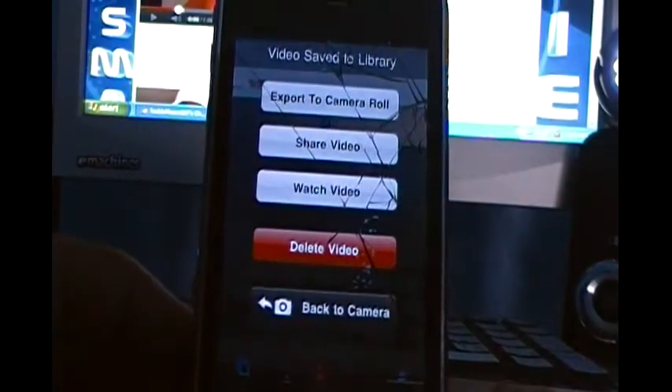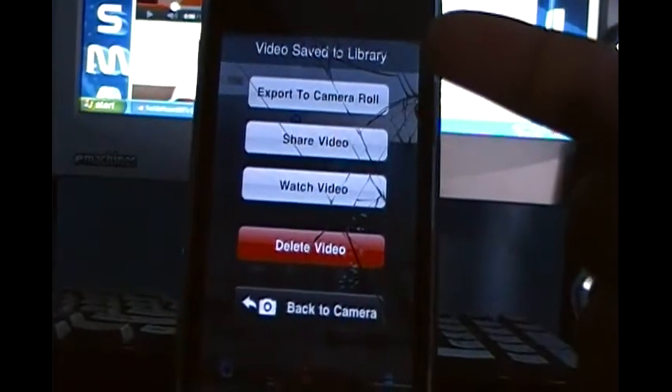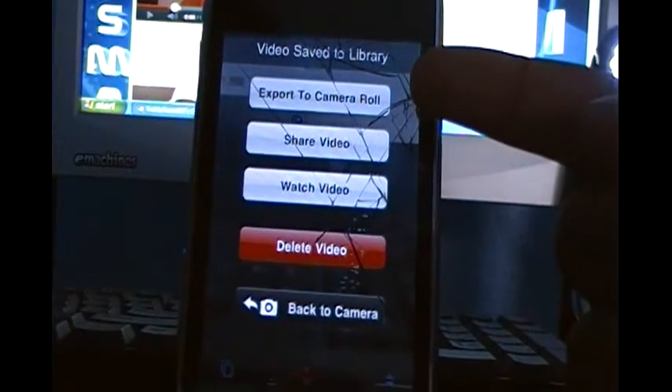It records pretty well. At the very end of this video I'm going to show you a video I recorded earlier. Now, once you stop the video, you'll have plenty of options — you can either export it to your camera roll, or you can post it to your computer and do any editing if you have iMovie or anything.